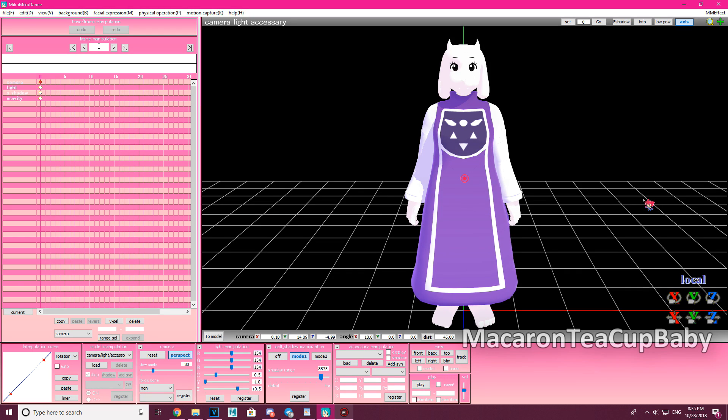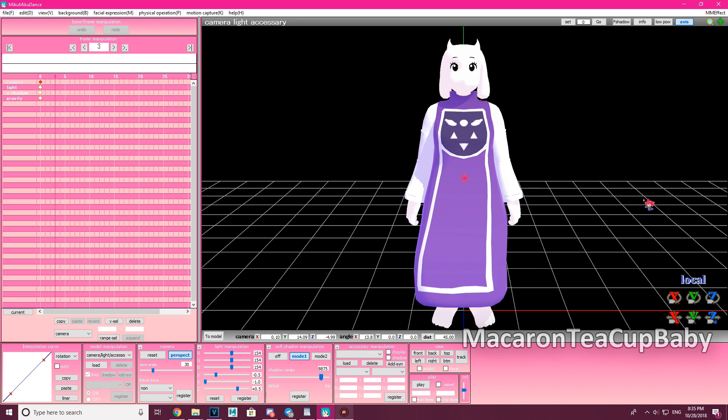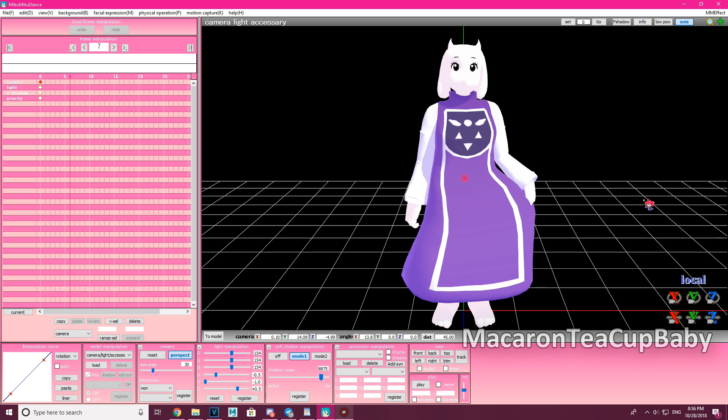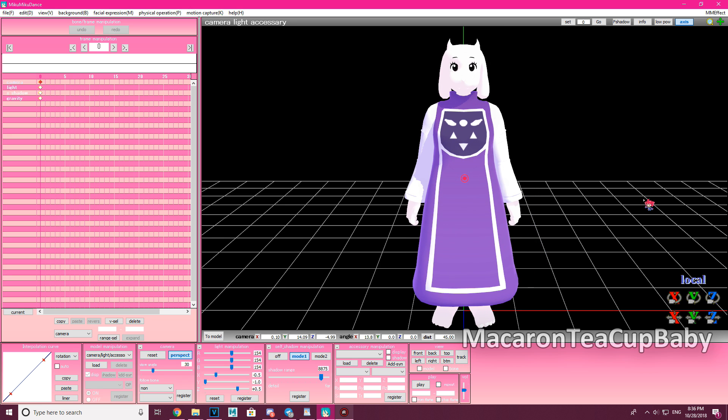Hello everybody, Macaron Teacup Baby here with a tutorial on how to use the Body Grabber plugin. This has been requested by so many people. This is for any moving body or any body connected to a joint — like a skirt, hair, scarf, coat, or sleeves connected to joints with moving sleeves.